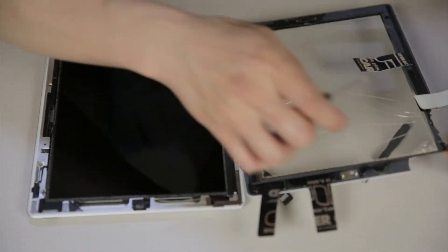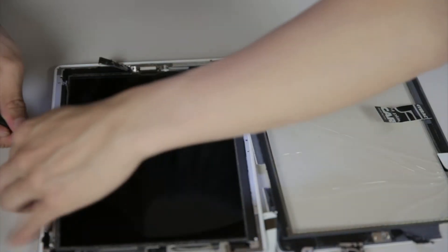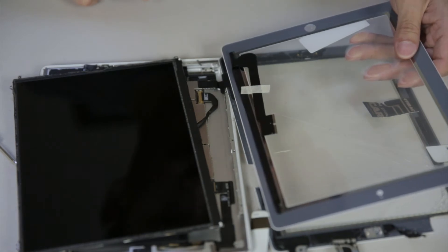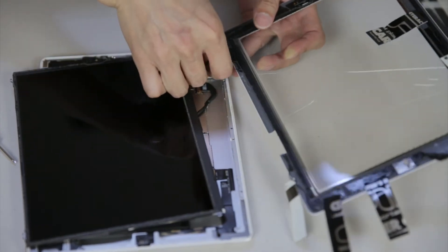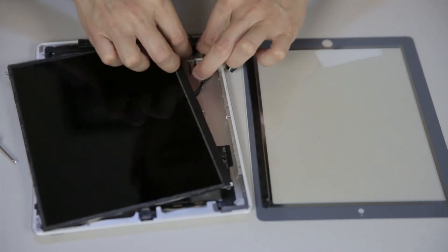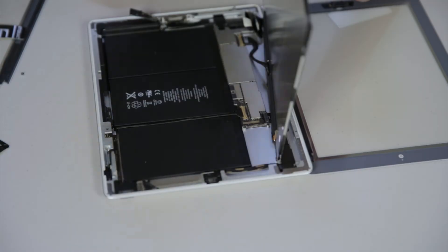This kit came with these screws. Apparently I have to remove this thing. It turns out I bought the wrong screen because this is a different version. I'm going to try and shove it in there anyway.